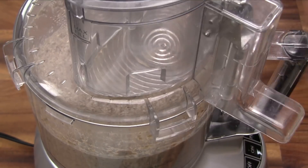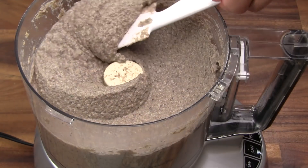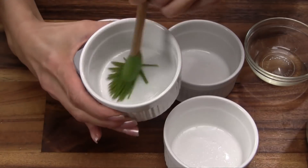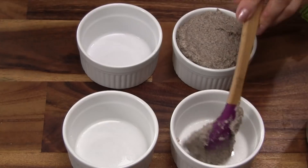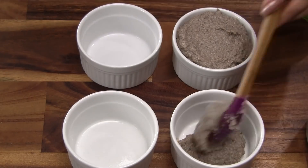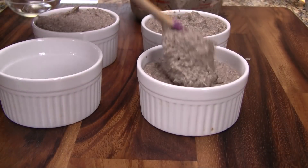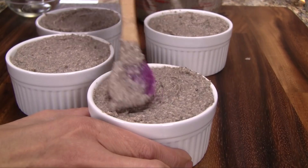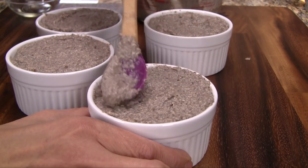For silkier, more mousse-like pate, process at intervals for 3 minutes. Brush oil into 4 ramekins, coating the inside completely. Spoon the pate into the ramekins. Try not to overfill the ramekins — the pate needs a little room to expand during cooking. Use a spoon or spatula to smooth out the top.